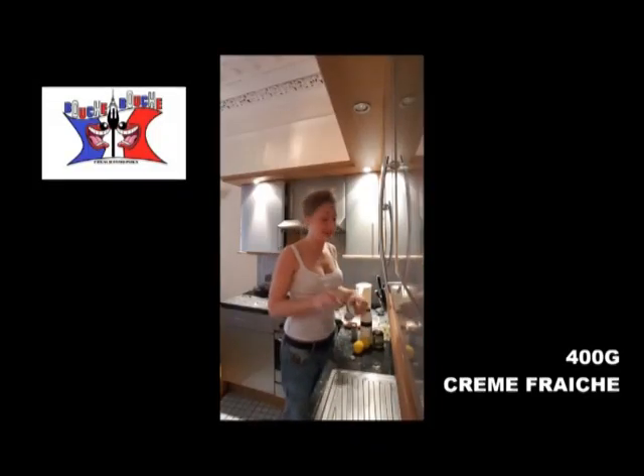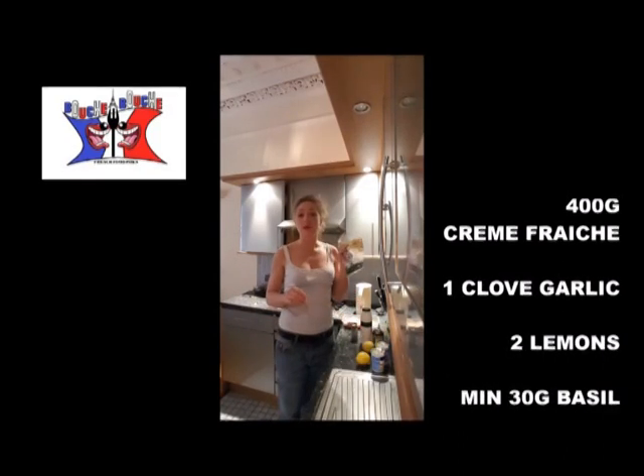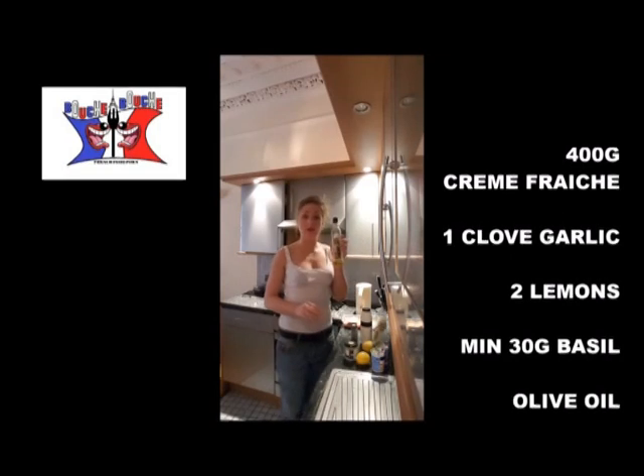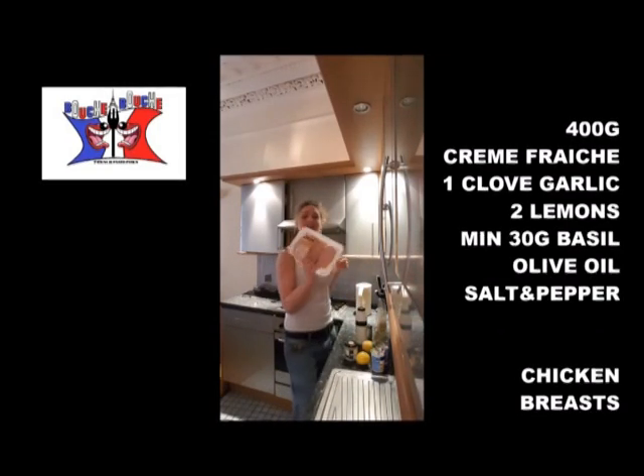To cook it, you will need 400 grams of crème fraîche, 1 clove of garlic, 2 lemons, minimum 30 grams of basil, olive oil, salt and pepper, and of course, chicken breast.